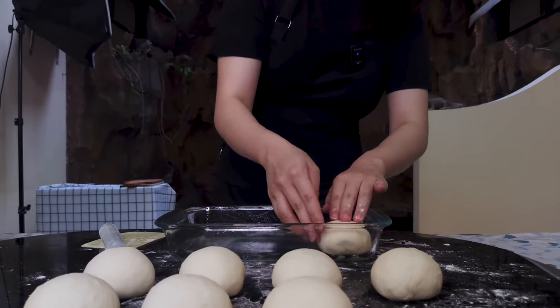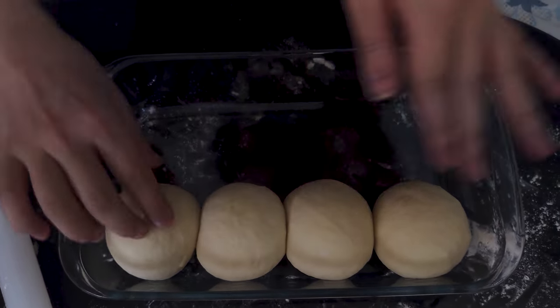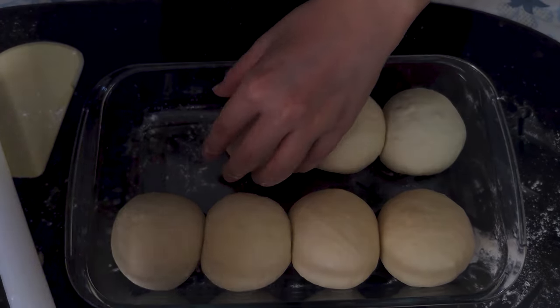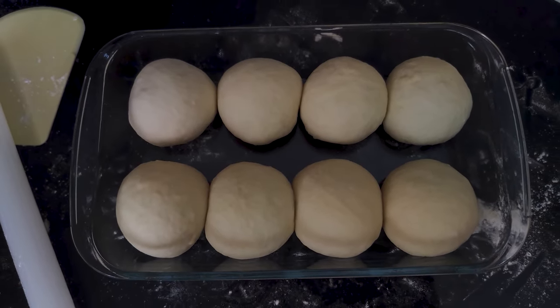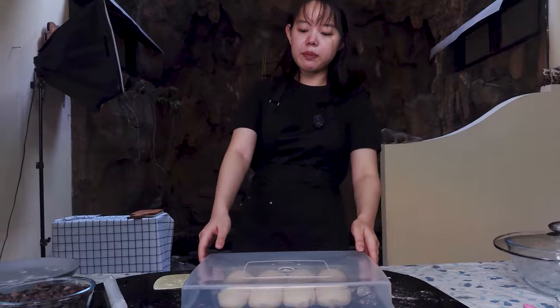I arrange them into the pan two by four, packing them in together. They will grow and expand and everything will become beautiful and even — for now we're just trying to get them into the right position as much as possible. They're in the baking pan and look great. I cover them and we're going to leave these to prove for about 45 minutes to an hour, or until they roughly double in size, which should mean they go a bit above the edge.